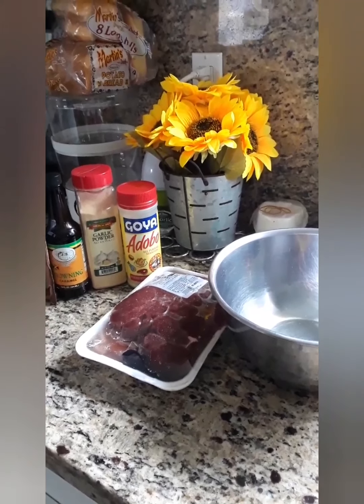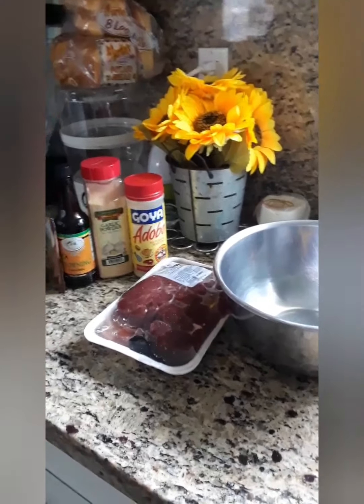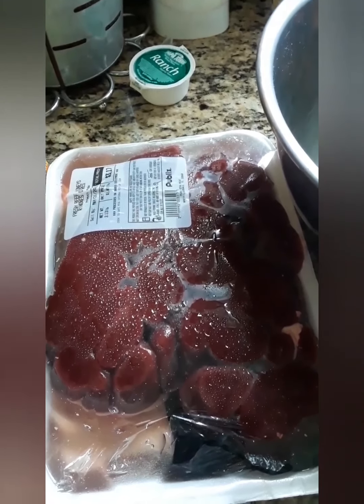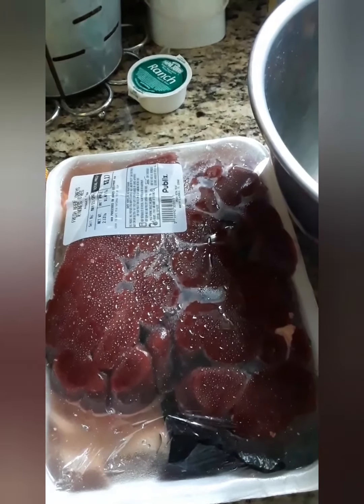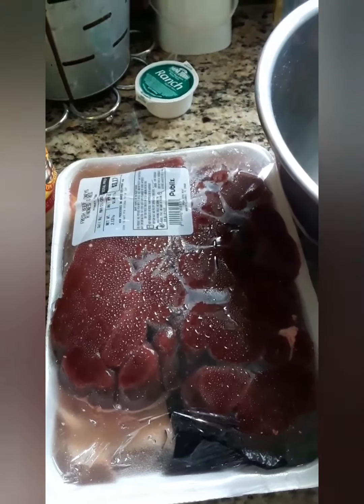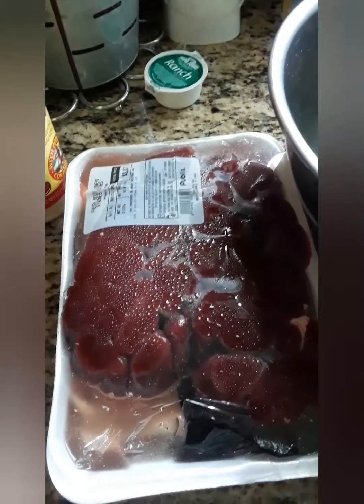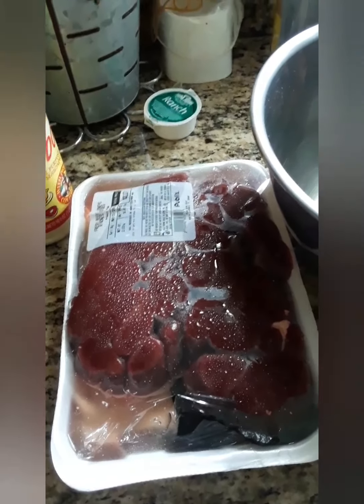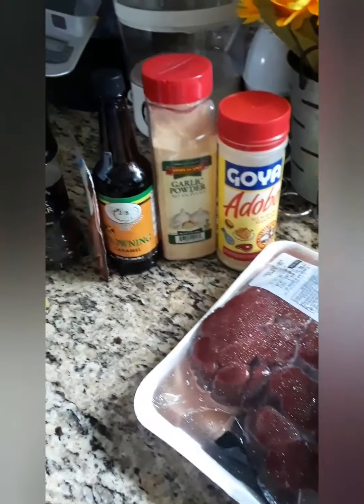Good morning beautiful people, and welcome! For dinner tonight we are going to have kidney. This is what kidney looks like — it's from a cow. What's so good about kidney is that it has iron in it, so if you have anemia this is something you can eat, plus take your medication or any iron tablet. My ingredients include a bowl, adobo, garlic powder, and browning.